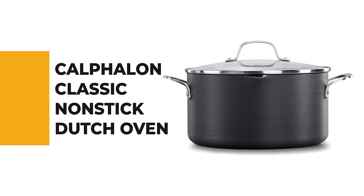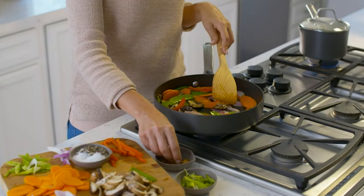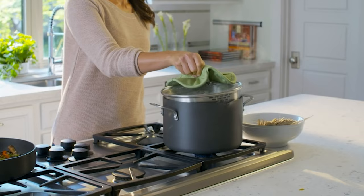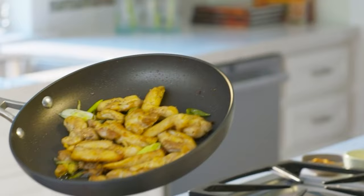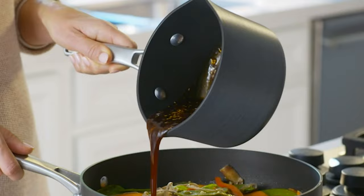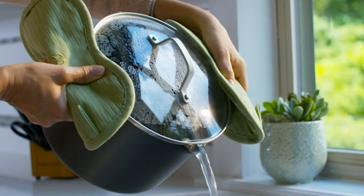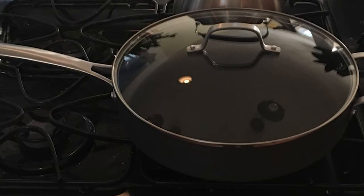Number 3: Calphalon Classic Non-Stick Dutch Oven. If you are looking for an easy, convenient, and cost-effective solution for your day-to-day cooking, this Calphalon classic non-stick dutch oven will be a helpful long-term solution. The large capacity non-stick dutch oven is ideal for baking chickens, searing or braising meats, then finishing dishes in the oven. It comes with a cover featuring convenient fill lines, a straining cover, and pour spouts. Made with dual-layer non-stick for easy food release and cleanup, it's constructed from durable hard-anodized aluminum for fast and even heating, and is dishwasher safe.